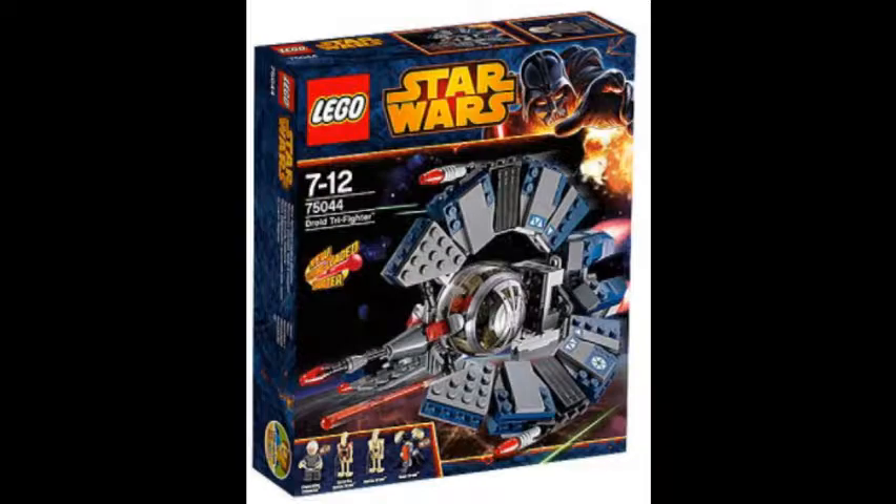Moving right along to the next set — we're going to go over the Droid Tri-Fighter, and we'll save the Coruscant Police Gunship best for last. The Droid Tri-Fighter is from Episode 3, straight out of the Battle of Coruscant. Here's the box art, and it looks great — it's one of the best looking Droid Tri-Fighters we've had. LEGO has made at least three of them counting this one. This set is not the first one you're going to want to buy.